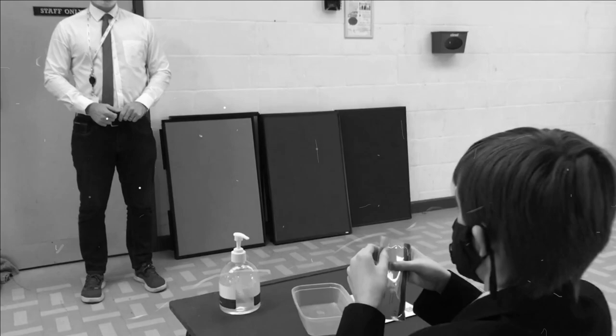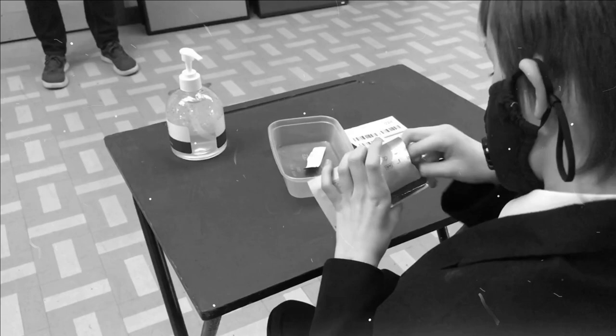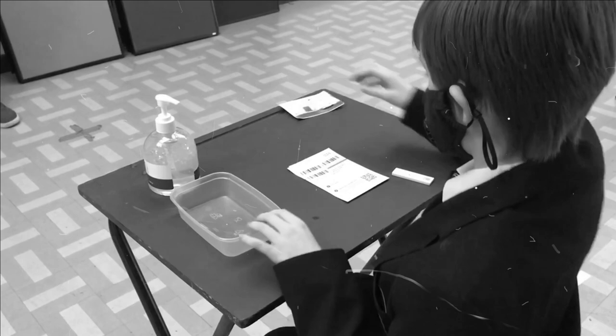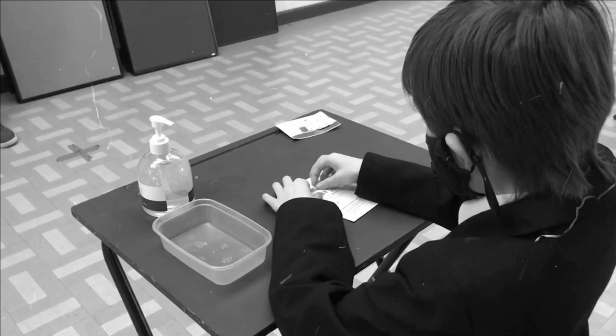Now, what do we have to do here? First, one must remove the testing cartridge from the package. Then remove a sticky barcode from the card and attach it to the back of the cartridge.